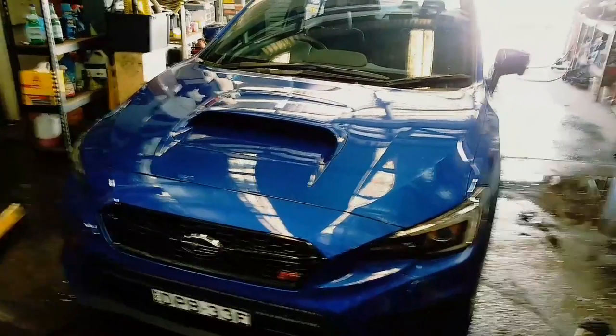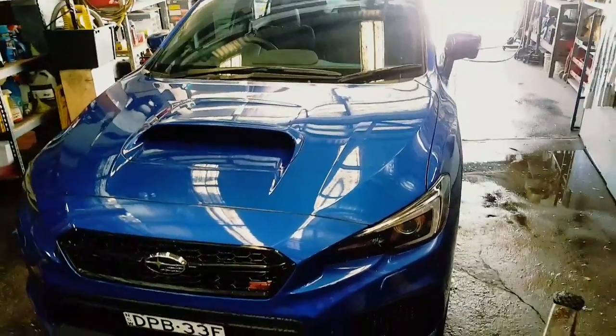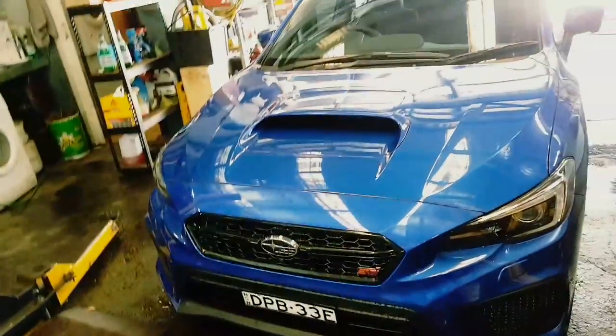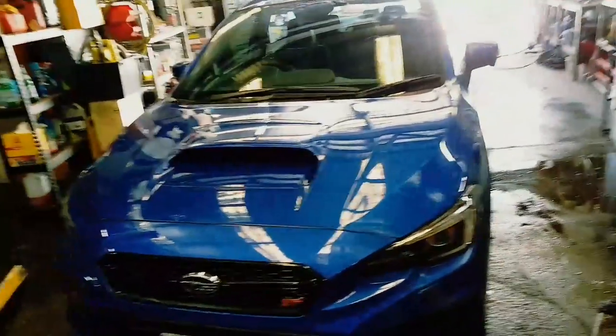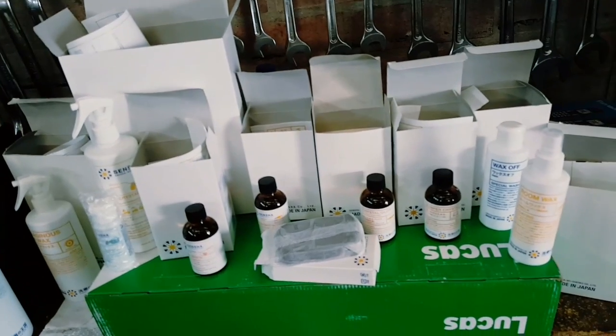That's the benefit of getting a dealer treatment when the car's brand new. With ceramic there's - I'm not going to go into the details now - but there's one year, three year, five year, and eight year coatings. I'm pretty sure I got the five year one. Five year coating.